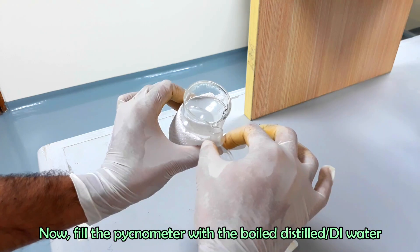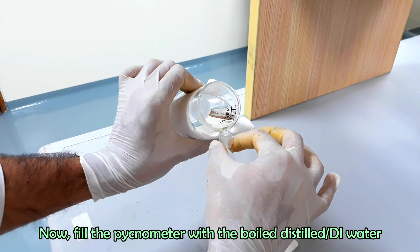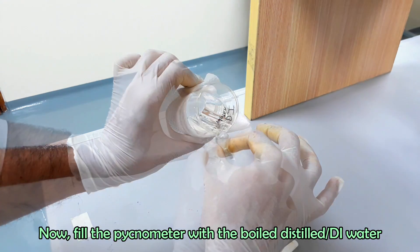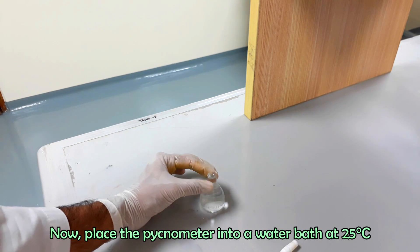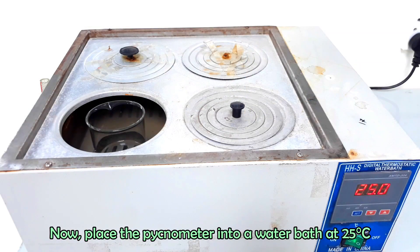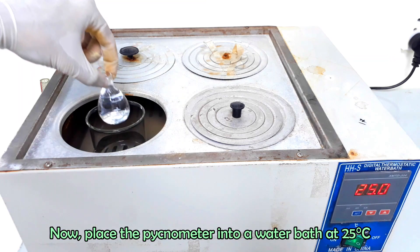Fill the pycnometer with boiled water. Now place the pycnometer into a water bath at a constant temperature of 25 degrees Celsius for 30 minutes.